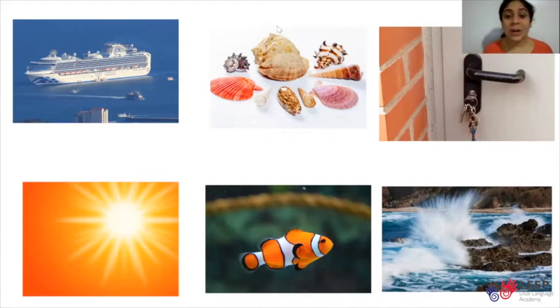Great job. SH is a special sound. It is special because it's a sound that has two letters — the letters S and H. It is also special because it's a sound that we can find at the beginning, middle, or end of a word.